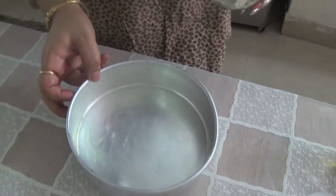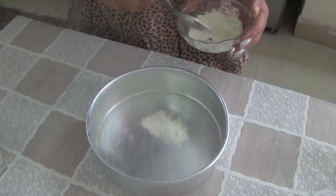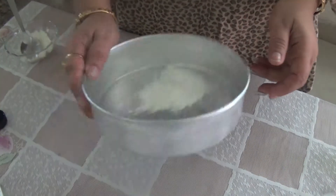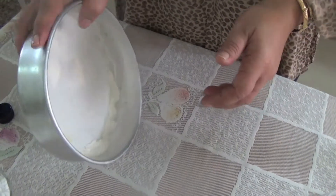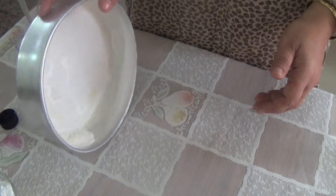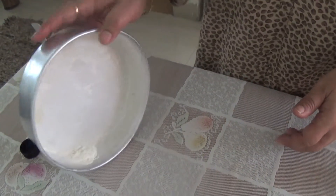Once we have applied this grease, now we will put 2 spoons of maida or refined flour and spread it so that there is a thin layer of refined flour on the container, and wherever we have a layer of grease it will stick to the container.